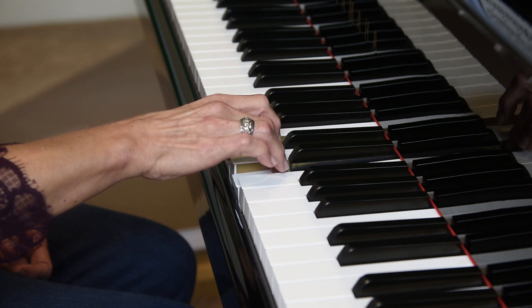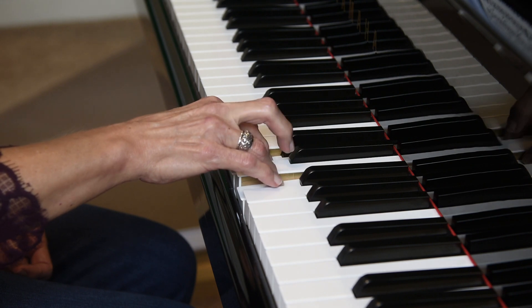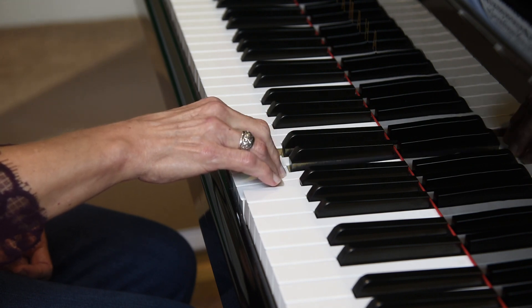Next, hold down fingers 2 and 4. We're going to repeat the third finger. Keep your hand, wrist, and arm relaxed, not tense.